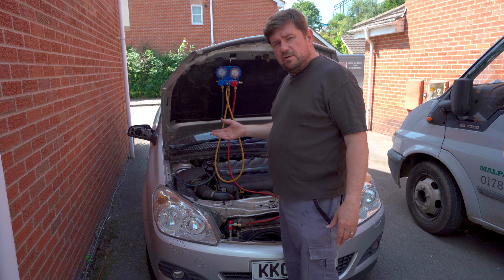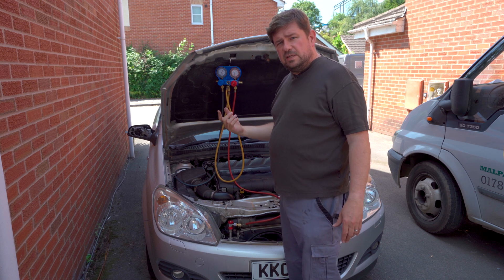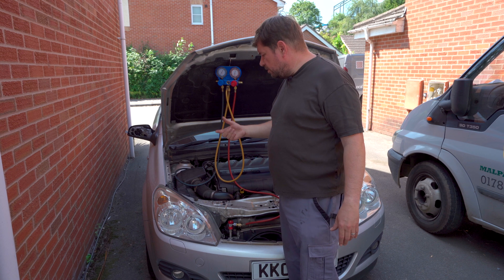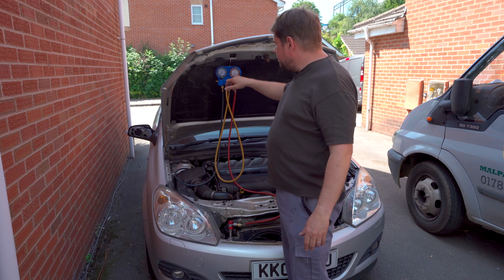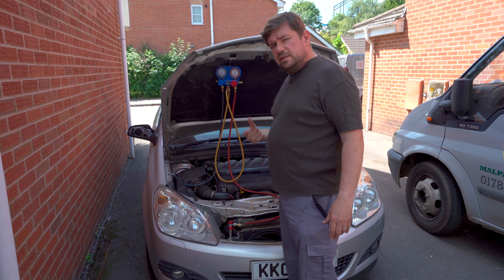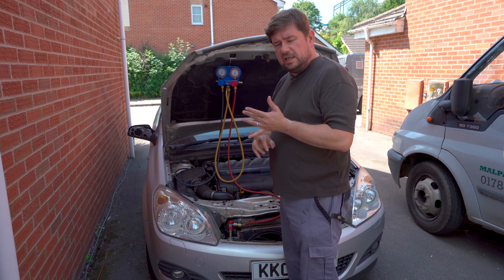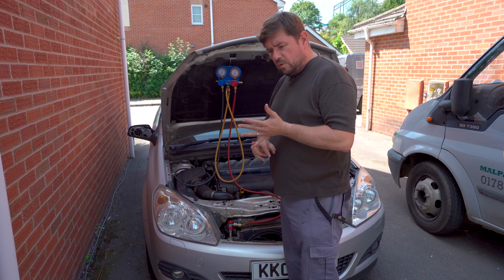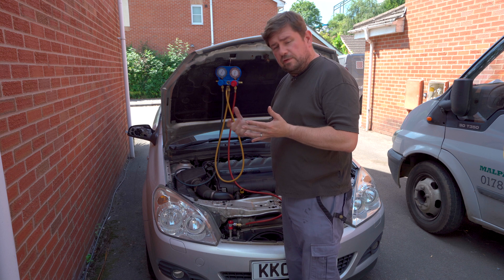If you're running your engine and you've got the same pressure on either side, that would indicate a problem with your compressor pump or your aircon pump. If you've got a lot of pressure on your high side but it's low on the low side, that would actually indicate a blockage either in the expansion tube or possibly in your drier filter.